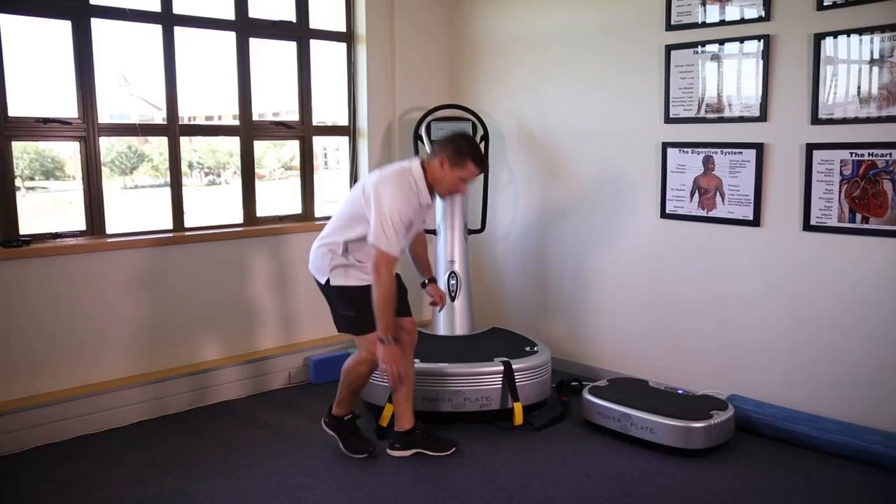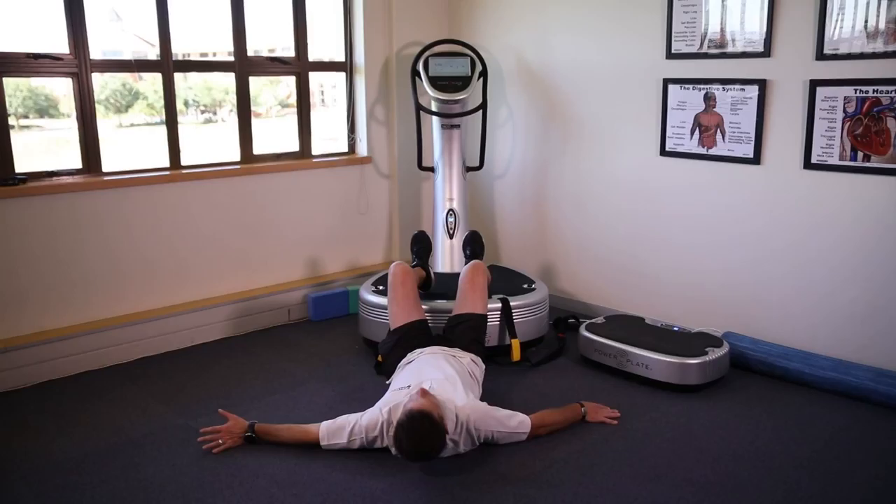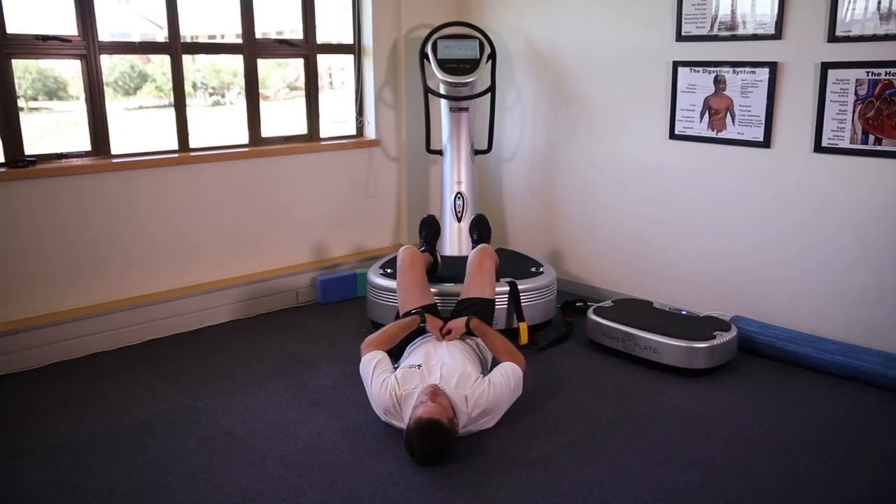Starting with the glute bridge, feet are placed on the platform with the knees flexed at 90 degrees. Make sure you are breathing correctly, pulling the abdominal area in and squeezing the pelvic floor muscles.